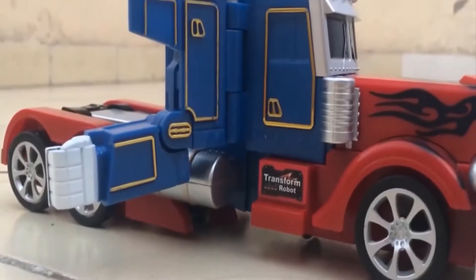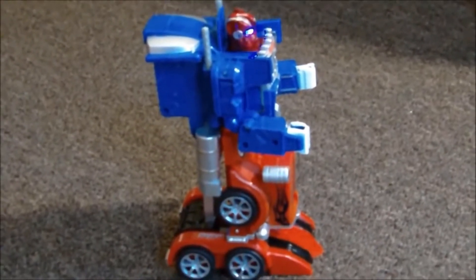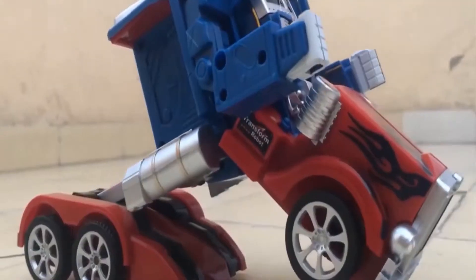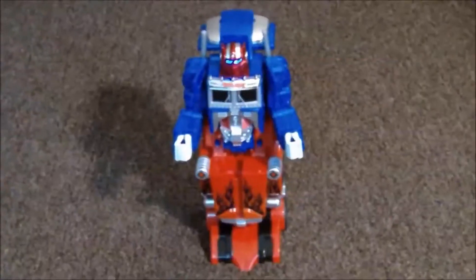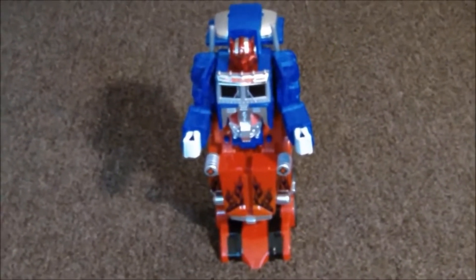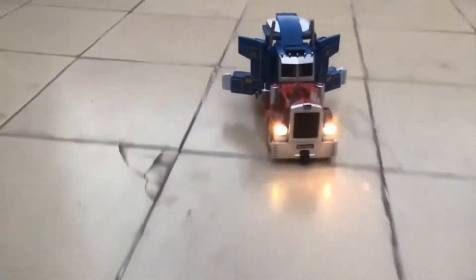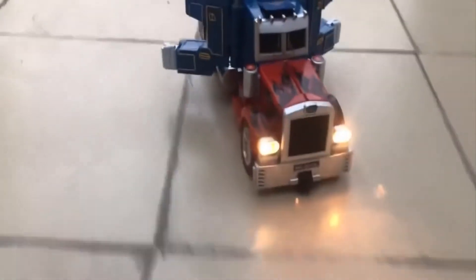This one-of-a-kind truck will even treat you to some of Optimus Prime's dialogues from the movie. Made of hard plastic, the transformation process generally begins from its middle portion. Its color details are pretty decent as well. If you are a die-hard Transformers fan, this is one RC toy I will recommend to you in a heartbeat.